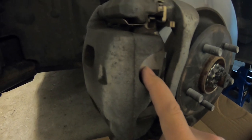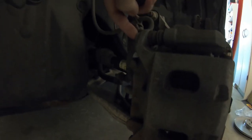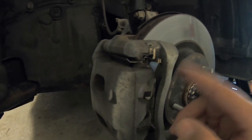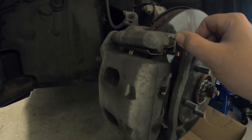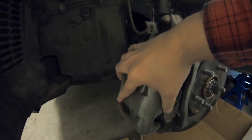To get the pads out, grab yourself a 17 mil. Come back here to your caliper — the top bolt and the same on the bottom, both 17 mil. Knock those loose. If you're just changing the pads, you only need to remove one bolt and the caliper will flip down so you can pop the pads in and out. But because we're doing the whole thing, we'll remove both and then move the bracket out of the way as well. Once those two bolts are out, this almost falls off on its own.